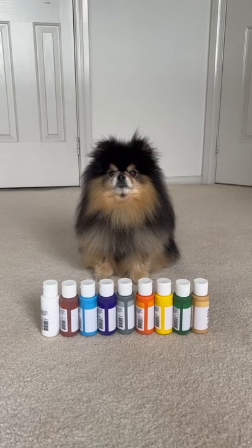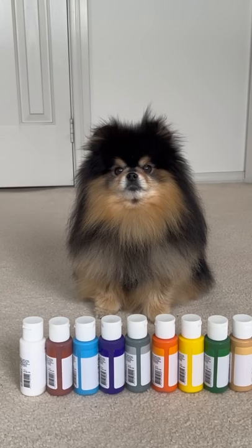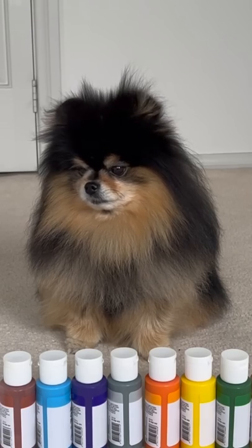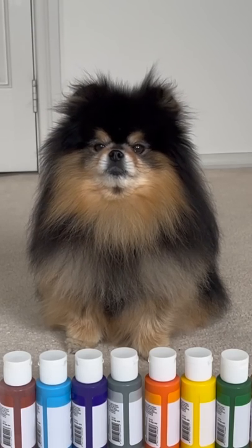You ready to start doing a painting, Mocha? You know what you have to do first? You have to pick your colours. Do you want to pick your colours? We'll pick a few.